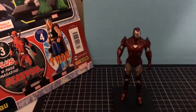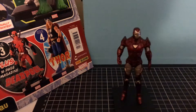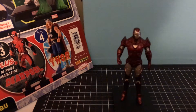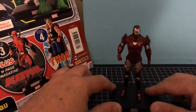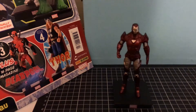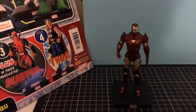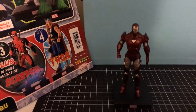The only thing is the price — Issue 3 is going to be twenty-three dollars. But apart from that, yeah, it's a bit of a short review. It's not a bad figure, really not bad at all. Don't forget to leave a like, a comment, don't forget to subscribe, and I'll catch you later.